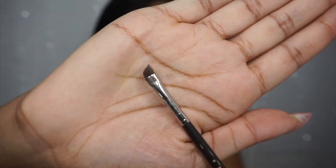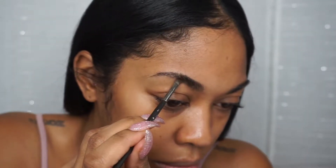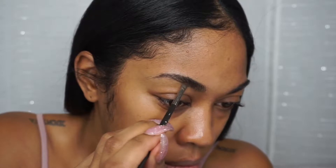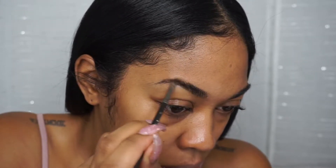Now I'm going to take my brow dip and use this brush that I got from Mac a long time ago when I first started doing my makeup. I create a line underneath my brows but I don't finish the whole brow.